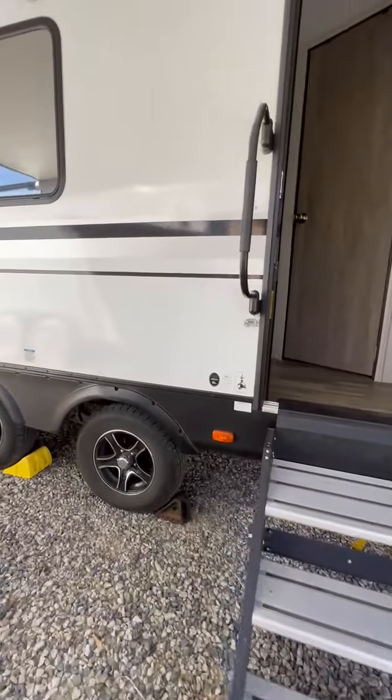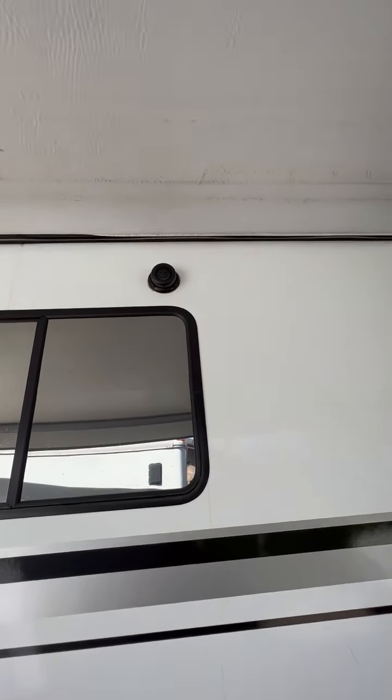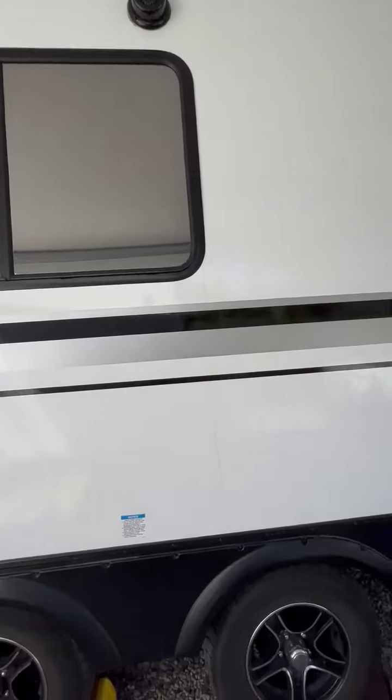Safety steps, which are super handy. Let me just take you on a walk around. Those are outdoor speakers up above our LED lights, which are super handy.